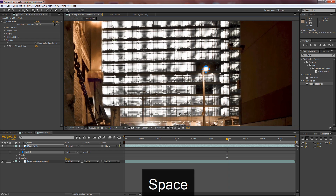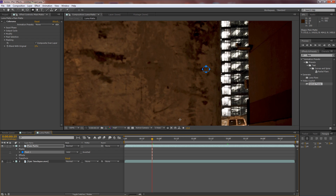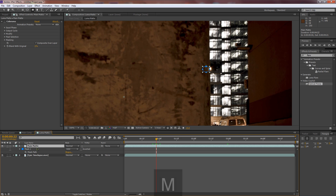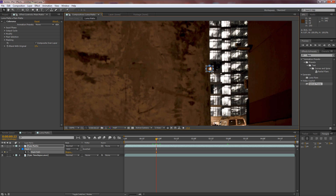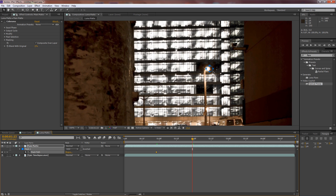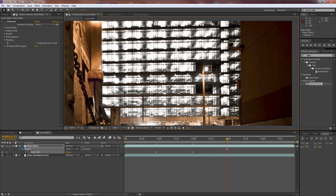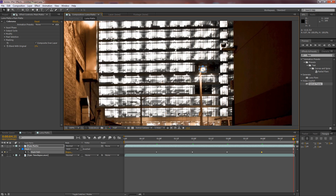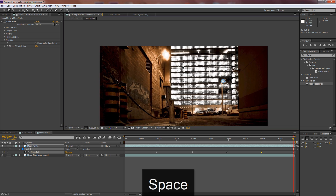Zoom out, make sure main matte is selected, and drag a mask over the first light. Zoom back in. Navigate to where that light starts coming in, hit M to bring up Mask Path options, and set a keyframe. Double-click the mask, drag it on top of the light, then move forward in time and do a quick animation — double-click and drag all the way to the end for a basic roto on that first light.